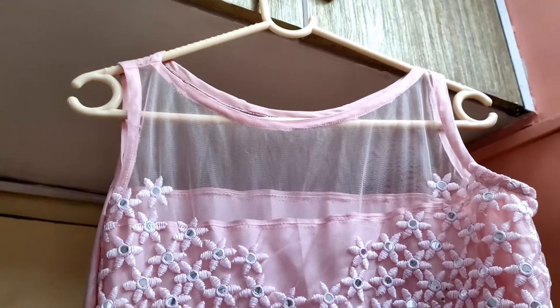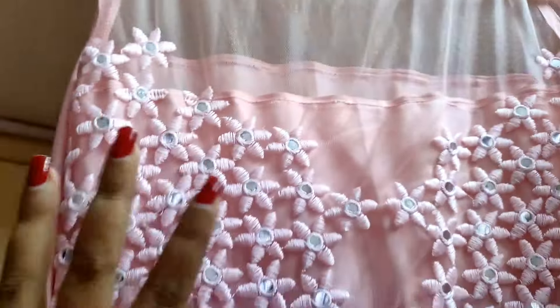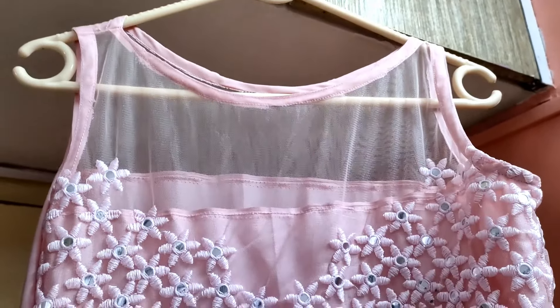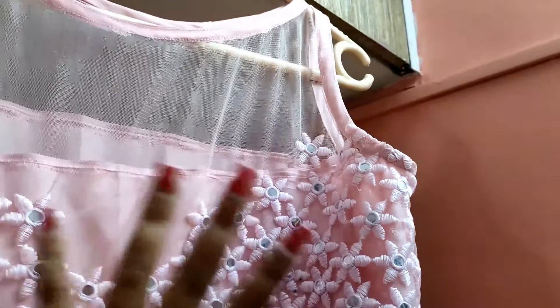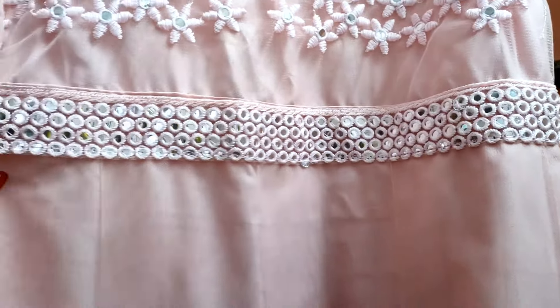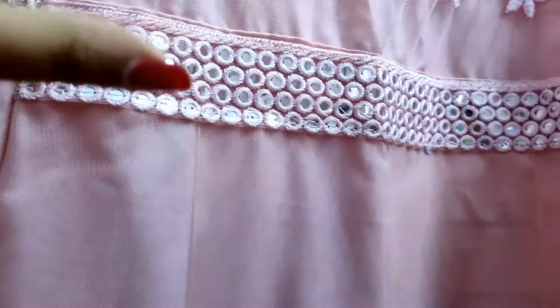Hey guys, welcome to my channel! Today I'll be sharing this outfit from scratch. Last month I shared a lehenga review that I got from Meesho for 1537 rupees. I'll leave the link to that review video in the description box — you all can check it out.